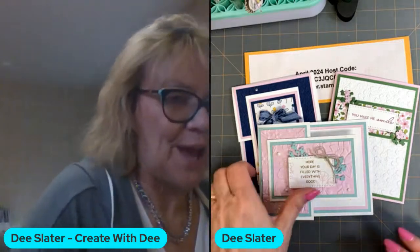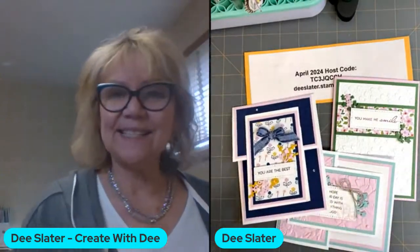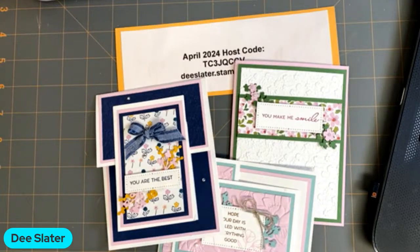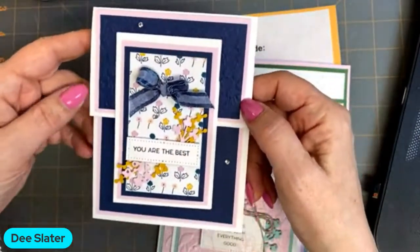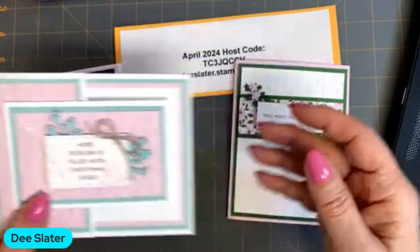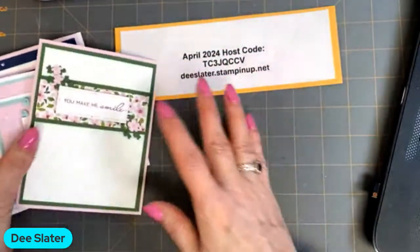Today we're going to think pink with some pink accents on our cards. I'm going to feature the Timeless Arrangements bundle. So I'll turn the camera around and we'll get started. Here are our cards we're going to make today. I'm going to be talking layers, embossing folders, and the featured stamp set and bundle.